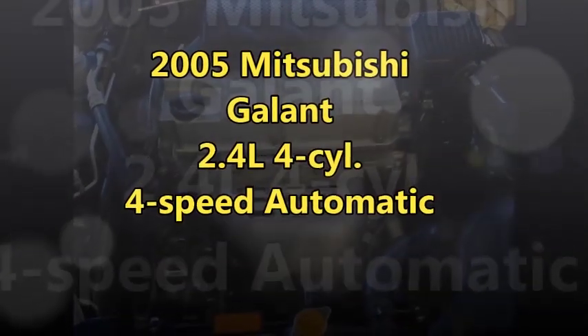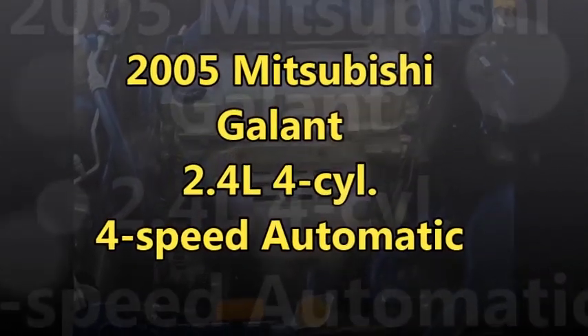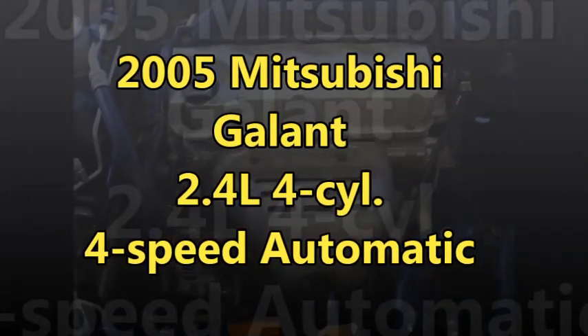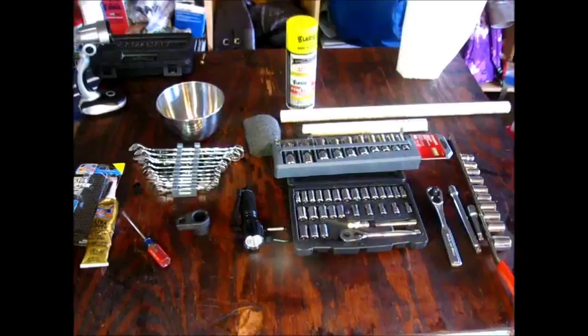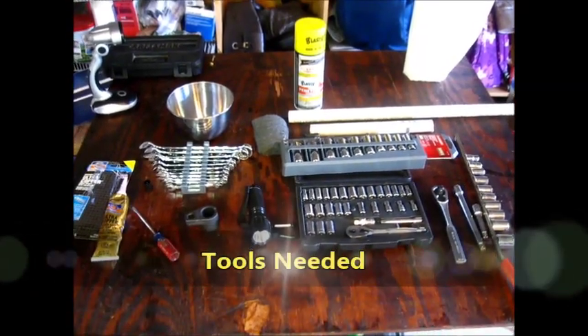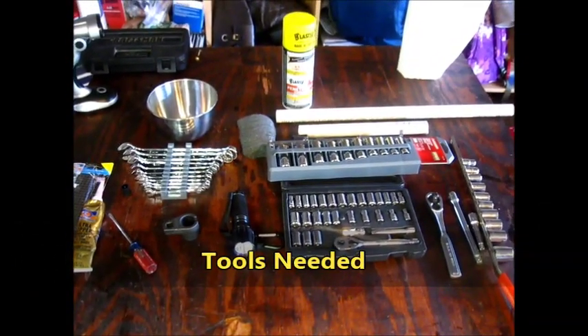Today I'm going to show you how to change the starter in a 2005 Mitsubishi Gallant. This is a four-cylinder, 2.4-liter engine. Here are the tools that you will need.